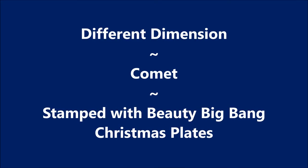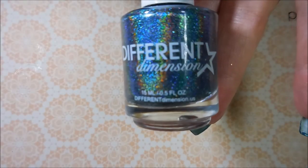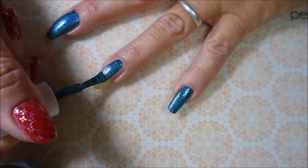Hello my friend and welcome to my channel. Today I've got Different Dimension Comet and I'm going to be using the Beauty Big Bang Stamping Plates. I started off with Glitter Be Gone and here's Different Dimension Comet and I'm going to go in with my first coat.